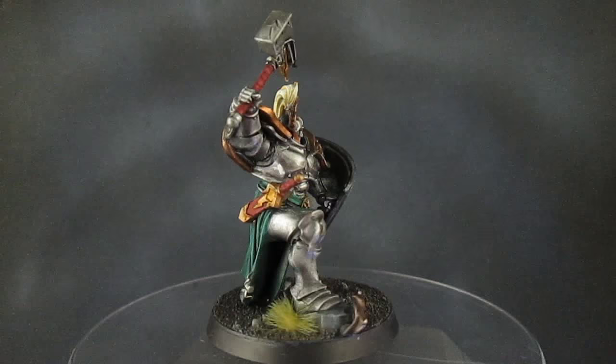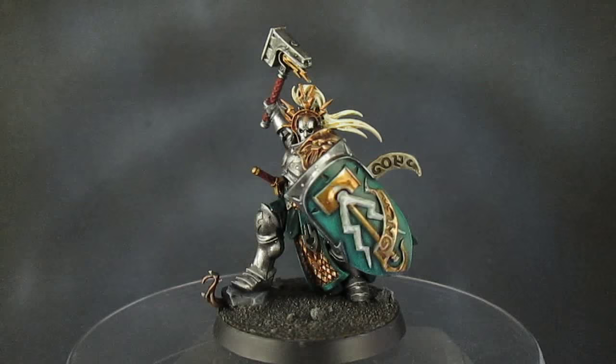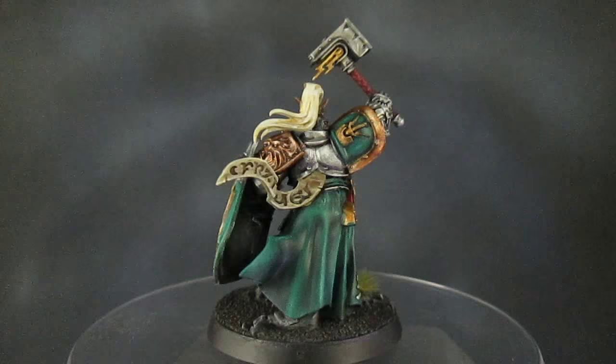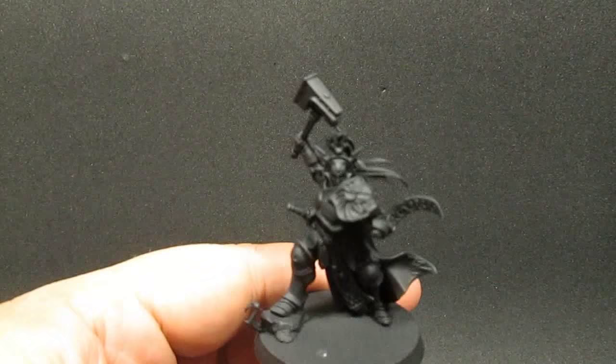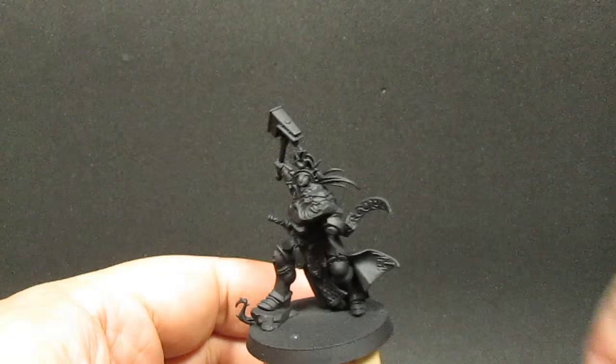Hello and welcome! In this video I've got a nice little mini for you — the Age of Sigmar Liberator, rank and file of the Stormcast Eternal faction. I did him up in a nice steel armor with some brass and green accents. I didn't want to go with gold for these guys because there's going to be a lot of them on the field — I thought it'd be a bit much. I'd rather save the gold for the Lord-Celestants and more powerful characters.